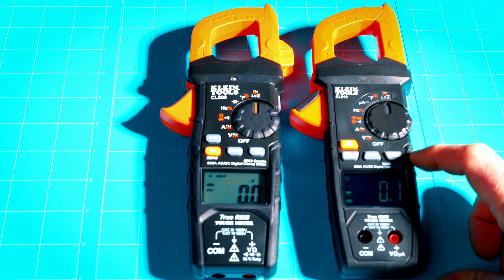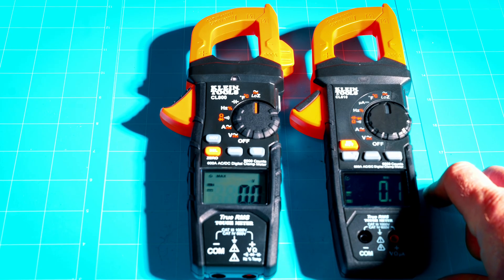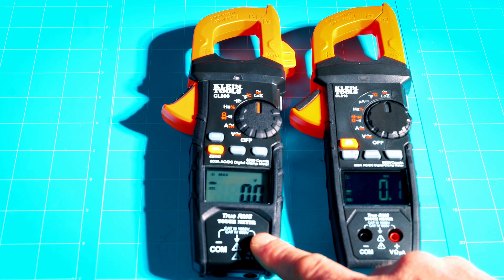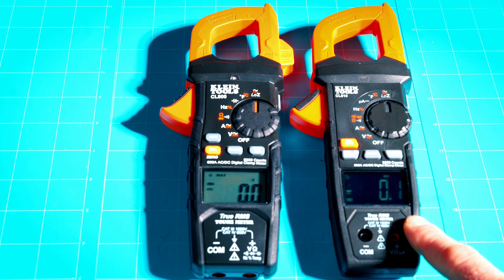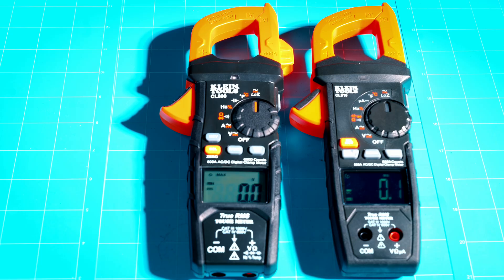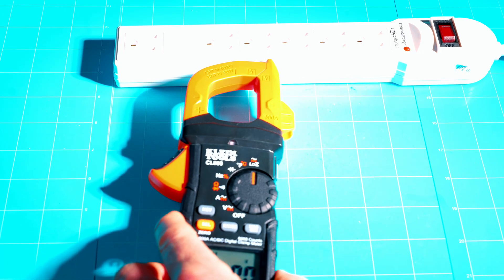The current inrush feature measures the inrush current when first powering up a component, appliance, or circuit. Most circuits pull a bigger inrush of current when first firing up — it's more of a load on a component at startup, which is why it pulls more current. This feature shows you exactly what that inrush current is. I'll also show you the differences between the NCV on these two meters, starting with the CL800.